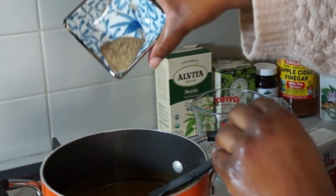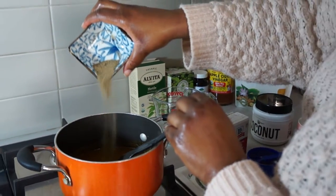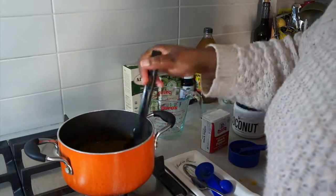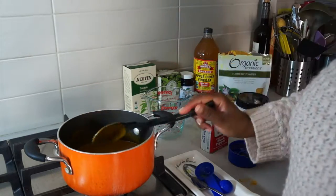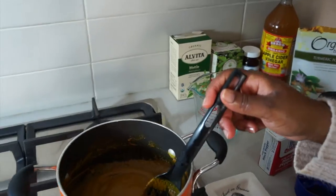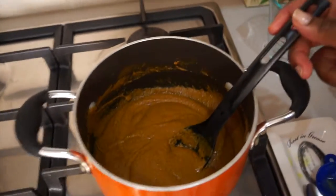Black pepper and turmeric are really great together — it's a really great relationship. Basically you can't get the benefits of one without the other, but it's a little one-sided because the black pepper is really what activates the turmeric and helps you receive all the benefits from it.